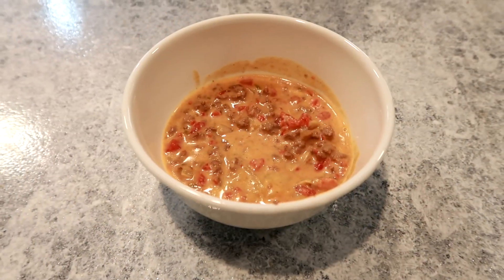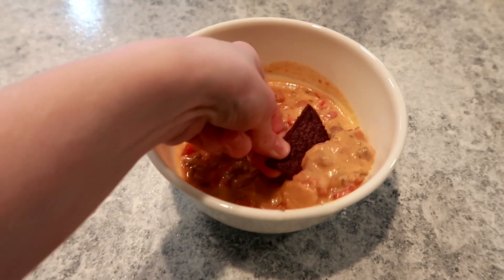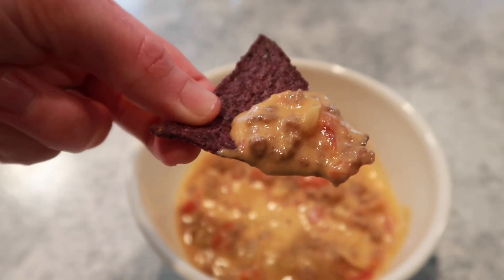We chose to eat this like a dip with tortilla chips, but you could totally eat it like a soup or any way that you like.